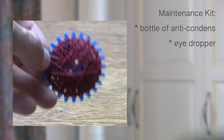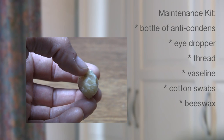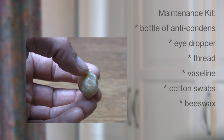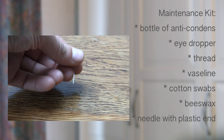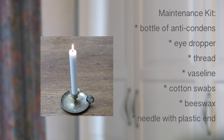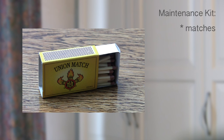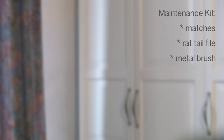Thread for replacing broken cork or adjusting loose joints. A little container of Vaseline to nourish the cork. Some cotton swabs. Beeswax for tuning — a small bit the size of a cherry will go a long way. A needle with a plastic end for melting the wax when heated. A small tea light candle for melting the wax, and matches for lighting the candle. A thin rat tail file for tuning — recorder builder Jan Hermans suggests files used for chainsaws. A small metal brush for cleaning the file.